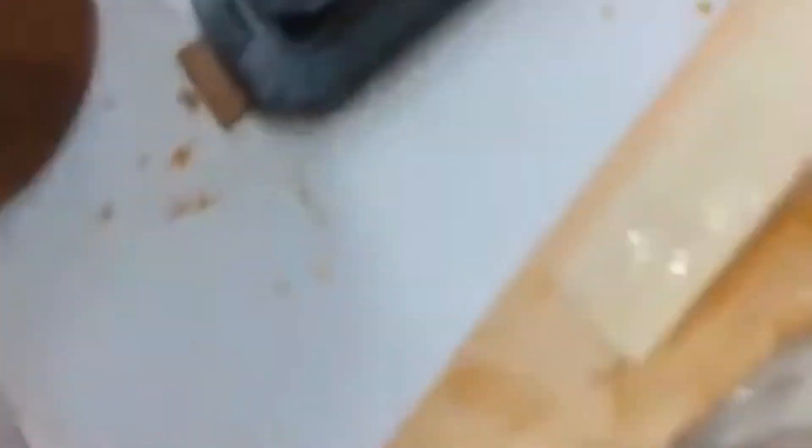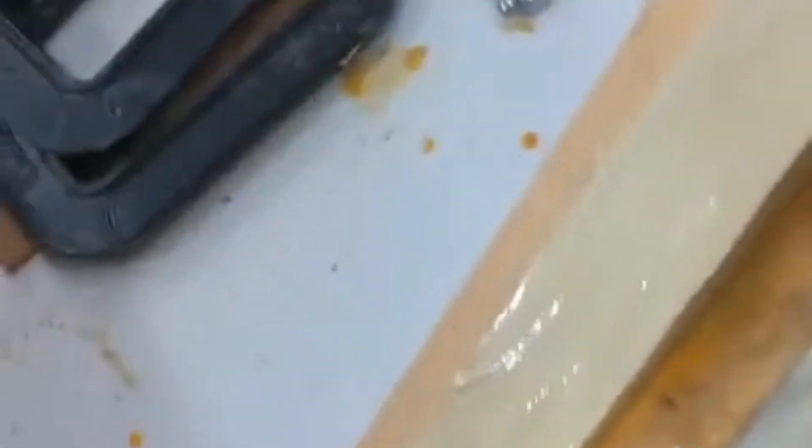I get some more over here, over there, and put it over here so that everybody has glue everywhere. You don't need a lot, but you just need some everywhere. I get both pieces glued so that they have glue everywhere.